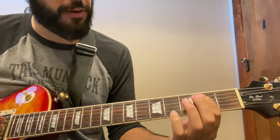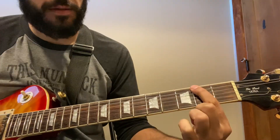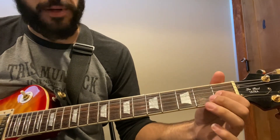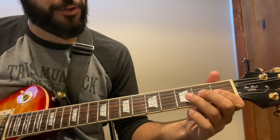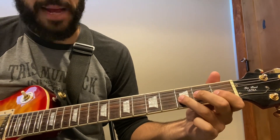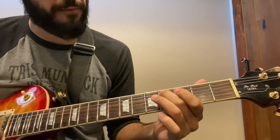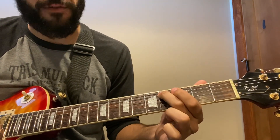The next part of the phrase: we go to the second fret of the E string, then jump up to the G string, first fret — again hammering those first two notes: pick, hammer to the third fret — and then fourth fret of the D and fourth fret of the A.